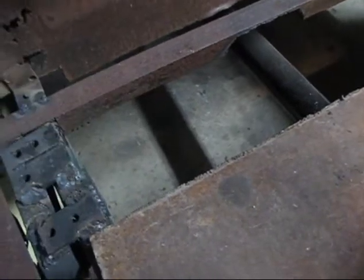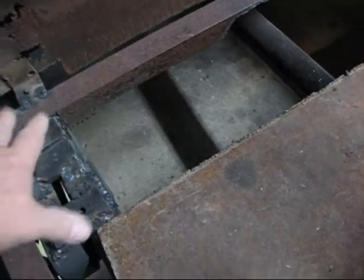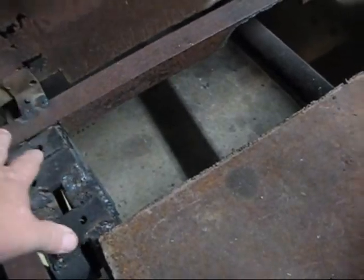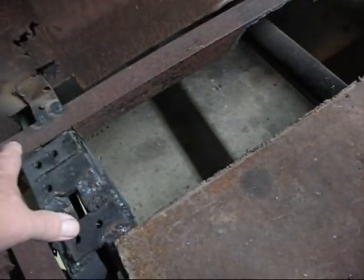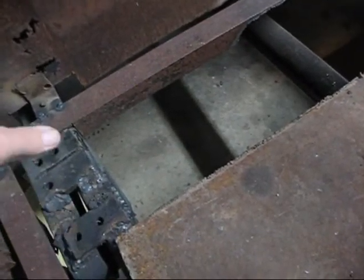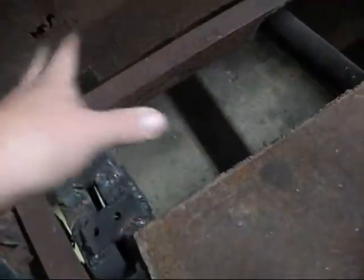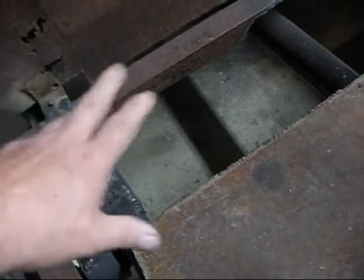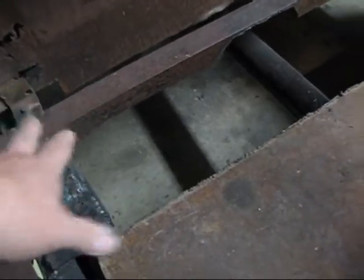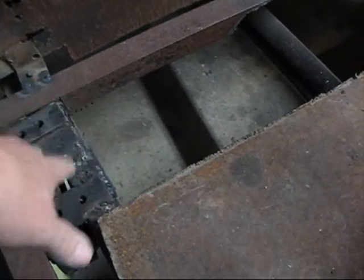It'll lay over these side rails and hold the body down — kind of press the body down tight. I'm thinking while I'm building this: if I ever want to get the body off, I can unbolt these things, unbolt the bolts holding the corners of the body, pull the floor out, and pull the body off. It just seems as important to me to be able to take this thing apart as it is to put it together. I don't want to put it together in such a way that it would be too big a hassle to take apart.